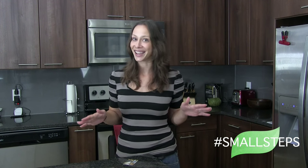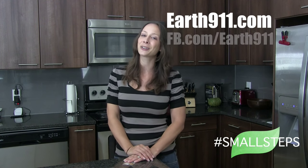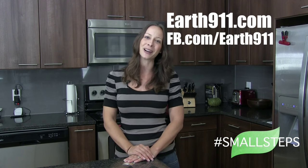Hopefully this video will get your brain rolling — that's all it takes. I look forward to hearing from you what you do around your home. Send us a picture. Participate in the conversation either on earth911.com or head on over to our Facebook page. Thank you so much for watching. Bye.